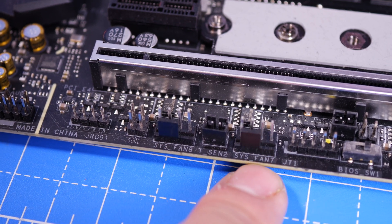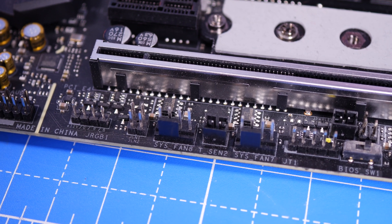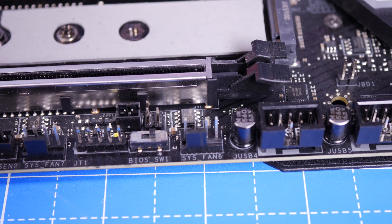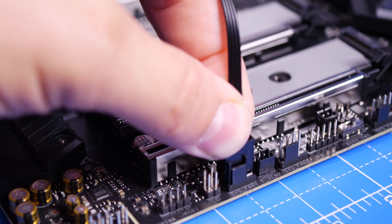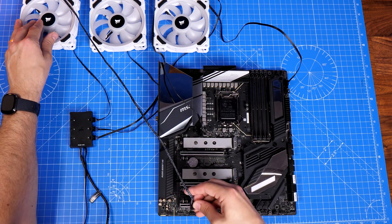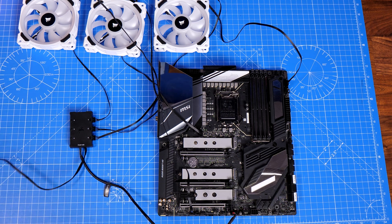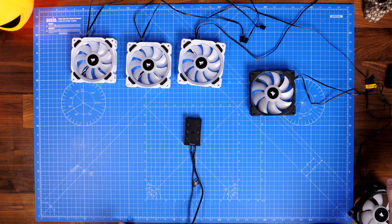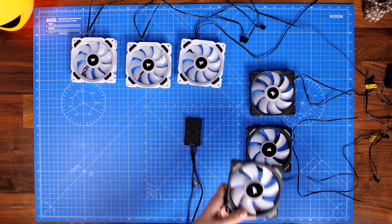Depending on where you've positioned the fans in the case you might need to stretch the cable or have excess. Here's a close-up shot of system fan headers — you'll see a little plastic notch and four pins. The cable has a little ridge that runs down it and you run that into the header. This gives your system control of the fan speed and lets you adjust it in motherboard software and in the BIOS. So the setup process is fairly straightforward — RGB through the RGB hub with USB and SATA power, then fan connectors into system fan headers.